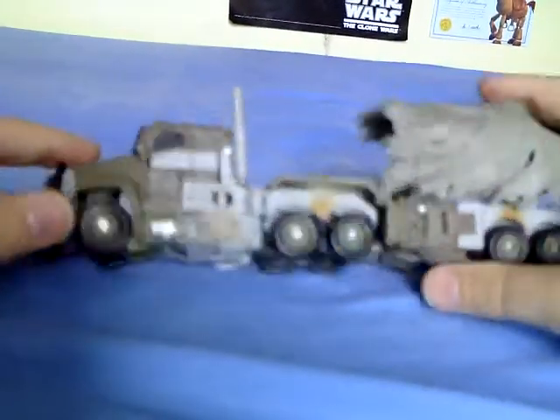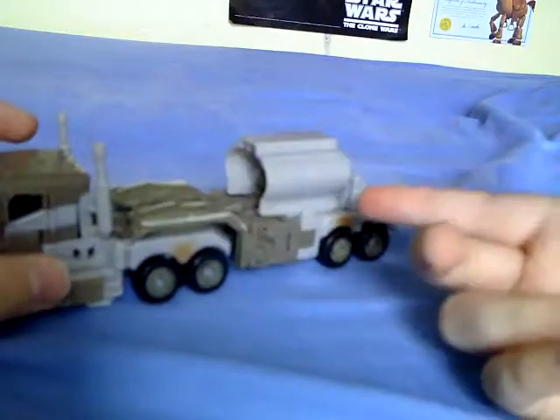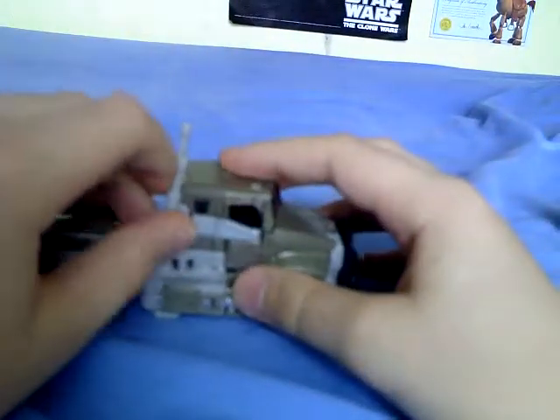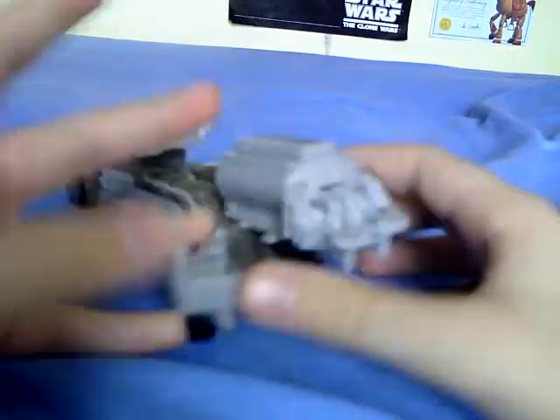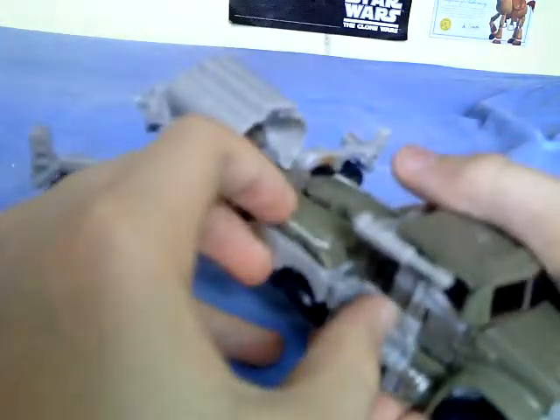Since we've got him like that, might as well transform him. What you're going to want to do: take the mech-tech weapon off and take the tarp off — you're going to need those in a minute. Then fold up the smokestacks and unpeg the wheels from the back. Then fold these wheels in and fold these bits.